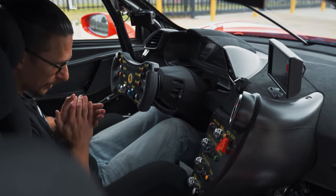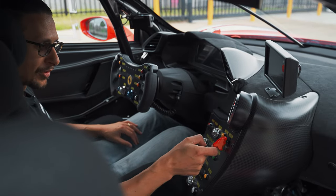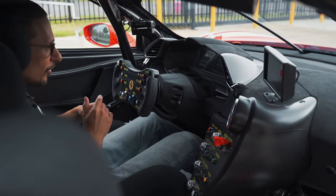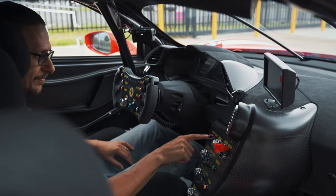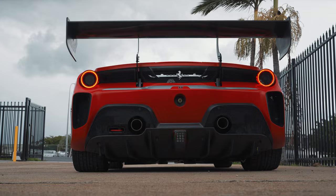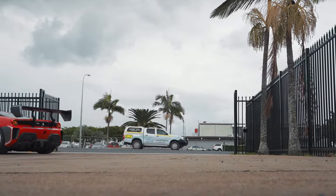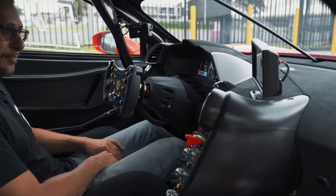Let's give you a quick look at the startup process on this beast. Foot on the big brake pedal down there — you can't miss that one. Flick the master switch first, you get one light. Flick the ignition switch second, you get two lights and they'll flash. All our screens should come on in a second. Beautiful — we're ready to go, and we hit the start button. And it roars to life. This thing sounds amazing.